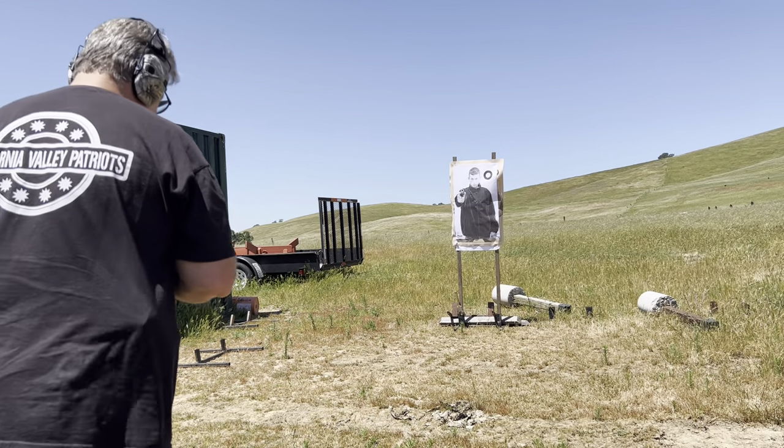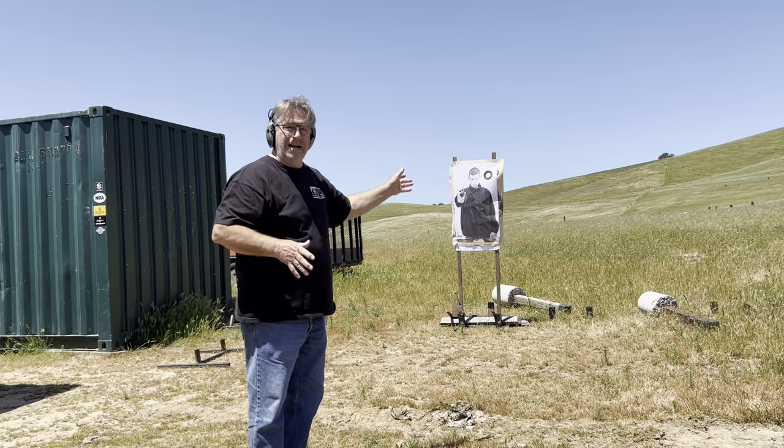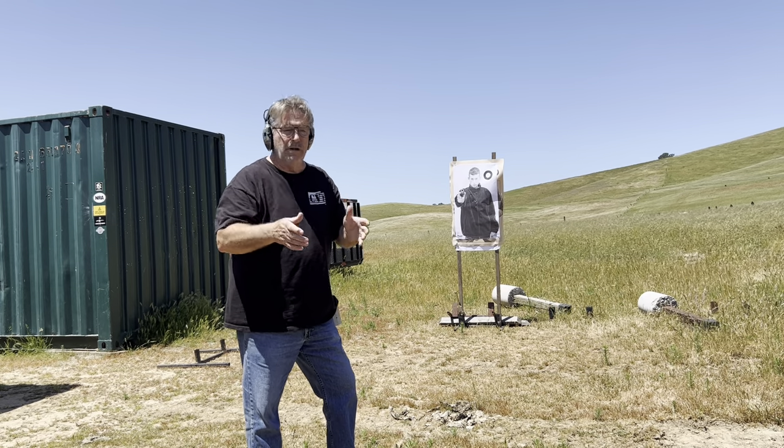Good afternoon, Mike Grant, Guns Unlimited. This is the second video now. There's six rounds on this target. I did the one, two, three drill from high compress.